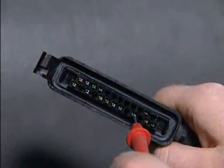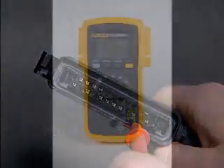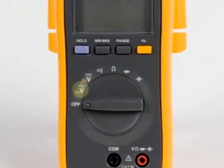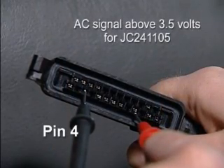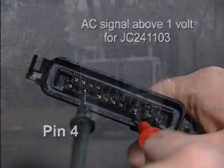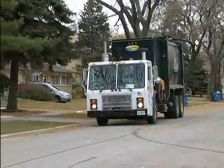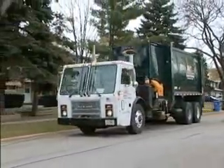The last pin to check is the vehicle speed signal at pin 4. A digital multimeter set to AC volts is needed to check the vehicle speed signal input. This should have an AC signal above 3.5 volts for JC241105, or a signal above 1 volt AC for JC241103. Once the leads are inserted, the truck will need to be driven above 2 miles per hour to verify the voltage is correct.